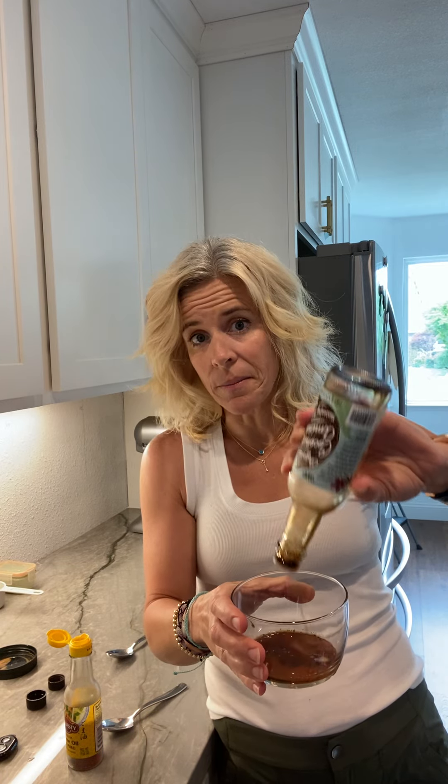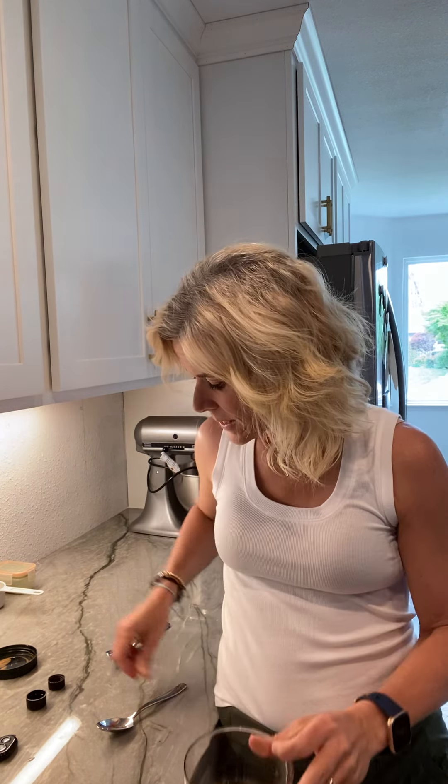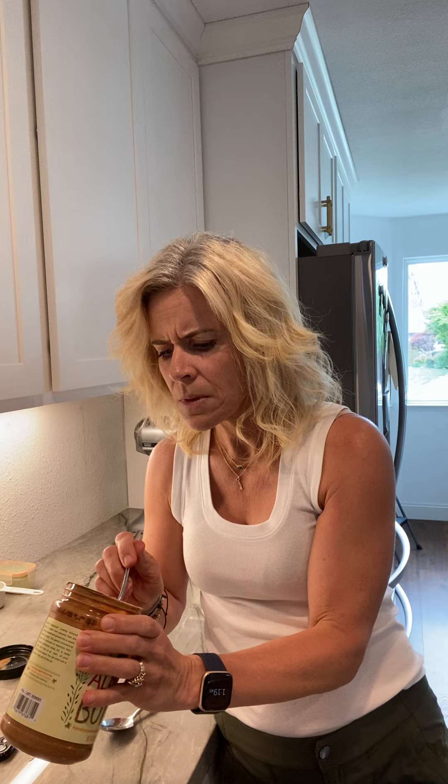This also works as a really good marinade — same recipe. Then a little bit of sesame oil for taste, let's say that's a teaspoon. And then the last thing I'll add is almond butter, that's probably a tablespoon.